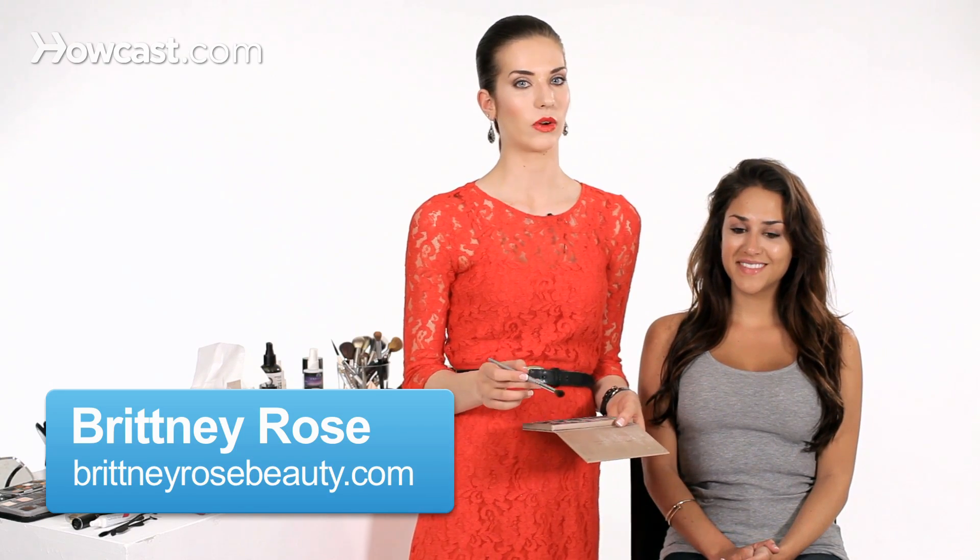So if you've ever wanted to achieve a smoky eye during the day, but you don't want it to be too deep looking, this is what we're about to do. I'll give you some tips on how to do a daytime smoky eye.